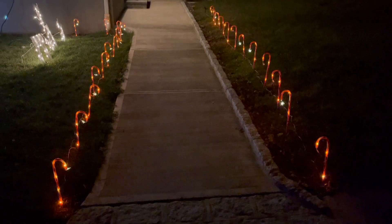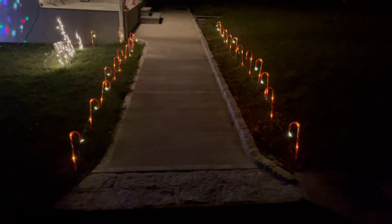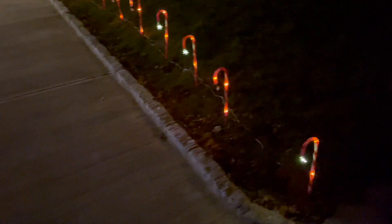And there it is — now they're both going to have the same pattern. It looks really nice. It definitely brightens up the house and makes it a lot more festive. If you're looking for some holiday decorations or solar panel candy cane lights, definitely check these out.